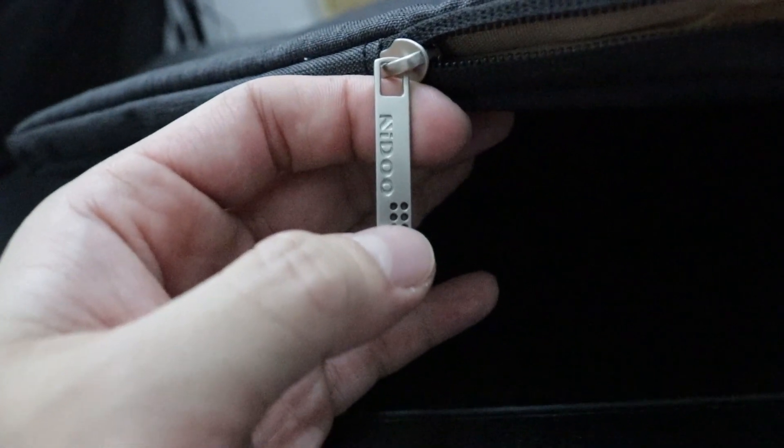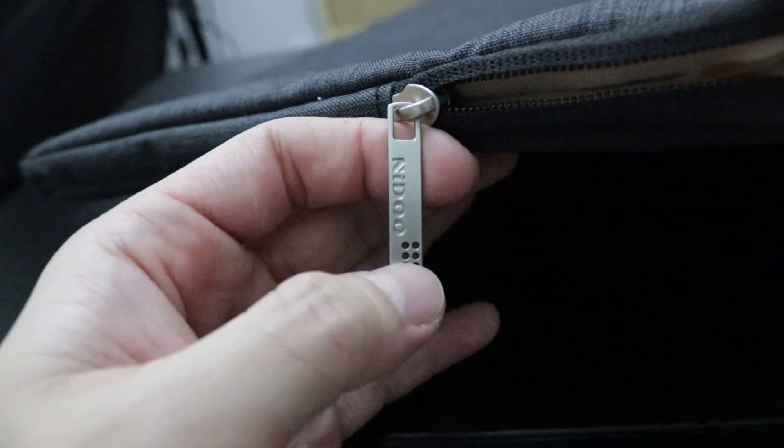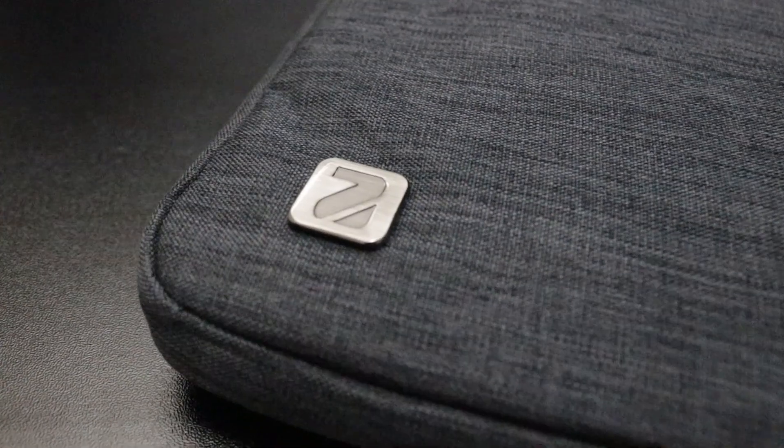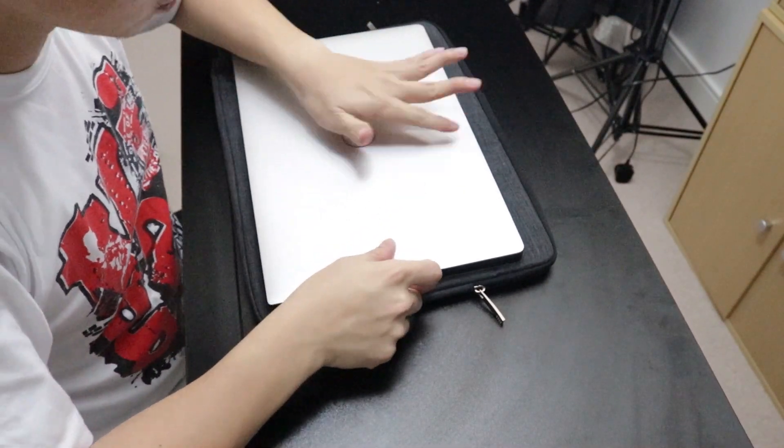You can see the handle of the zipper with the logo — N-I-D-O — and their emblem on the lower left corner. This one is dark gray in color, but you can also have it in light gray, red, and blue. I'll put the Amazon shop link in the description below.